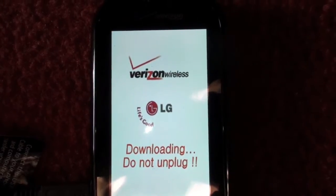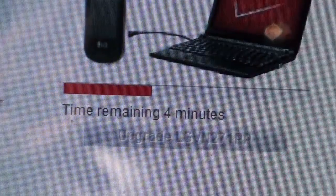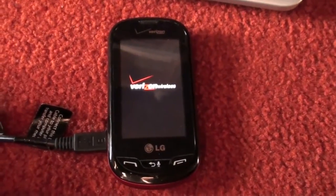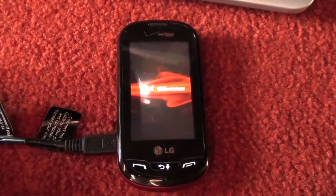It is currently downloading the new software update. The phone is rebooting right now, so the software update is almost complete.